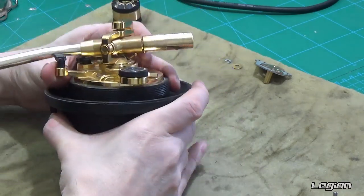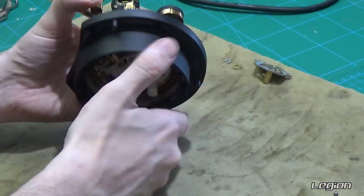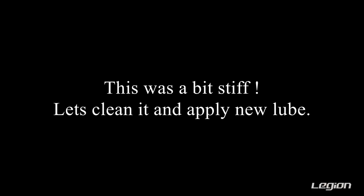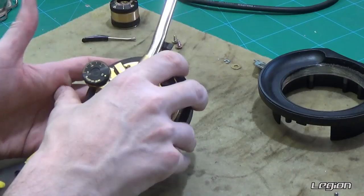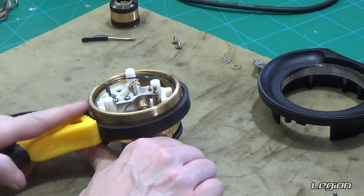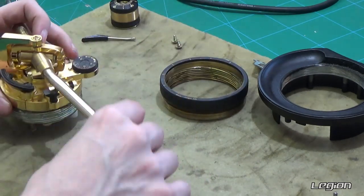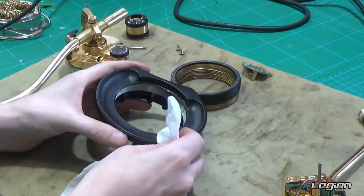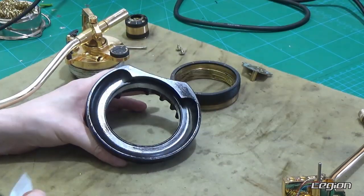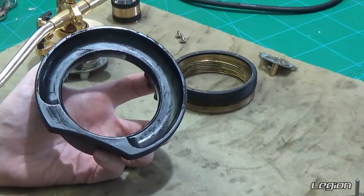Now we can remove the main part of the base, and then the height adjustment ring. This one was really stiff so I used one of these grips to loosen it off. Let's give this a good clean and just remove any large particles — get in those threads. Since this one was really stiff, it's good that we clean those threads as best we can.